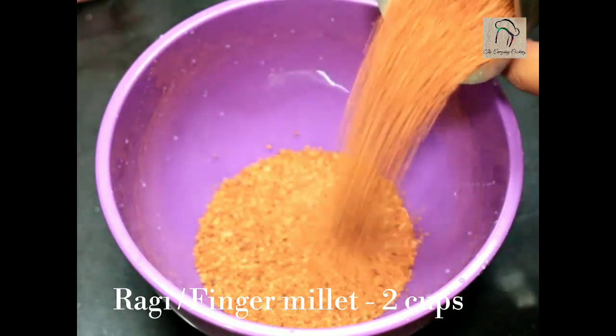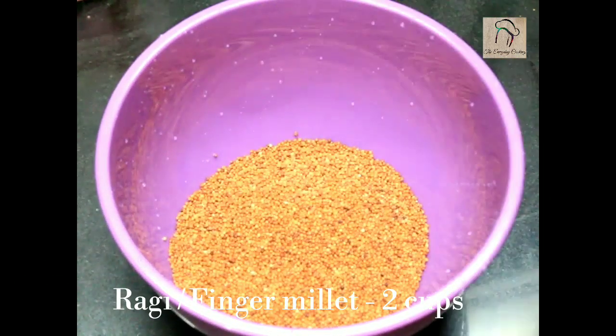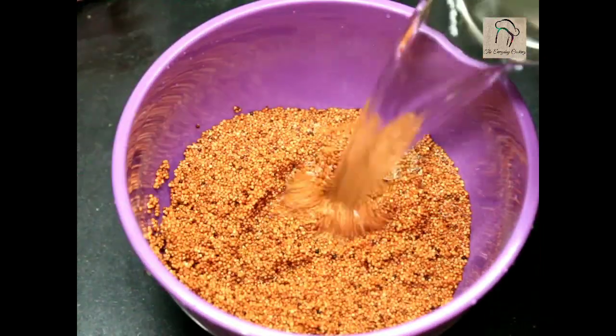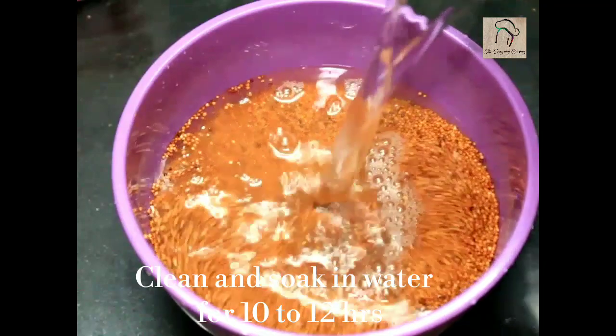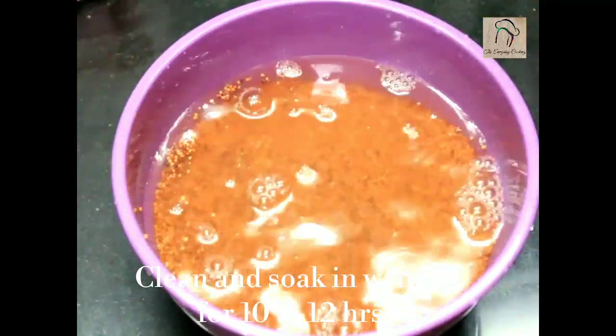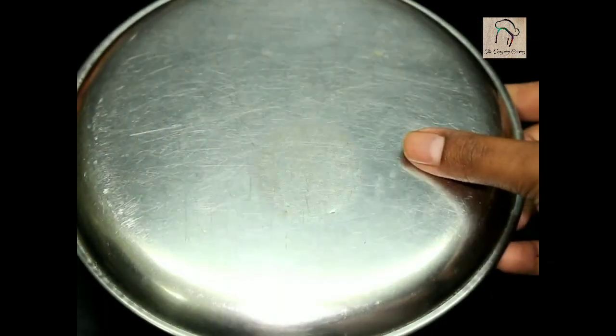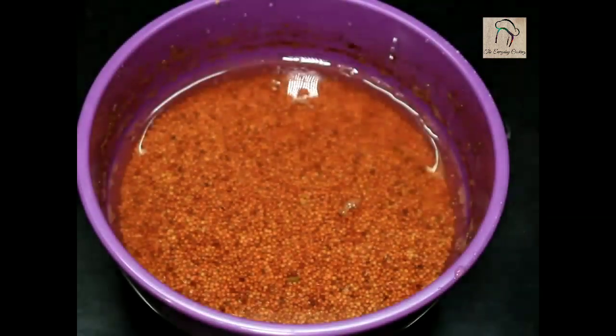I am taking around 2 cups of ragi, that is finger millet. Clean it and soak it in water overnight. I have let this sit for around 10 hours.